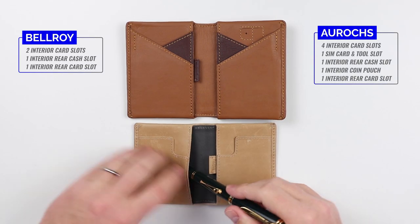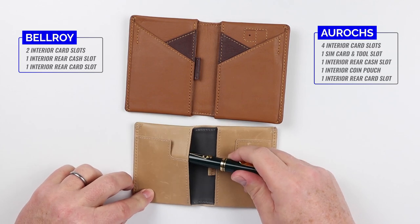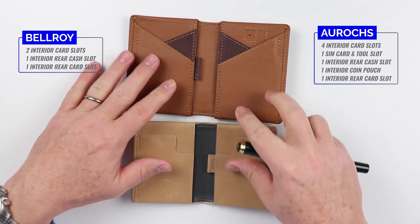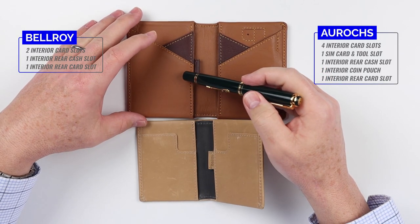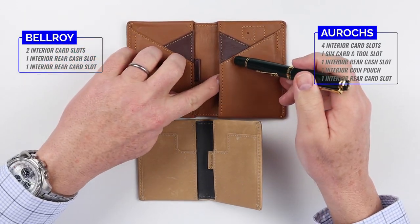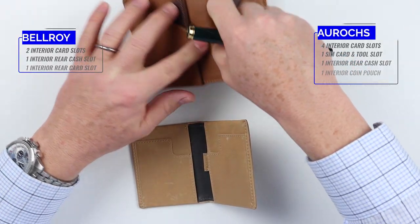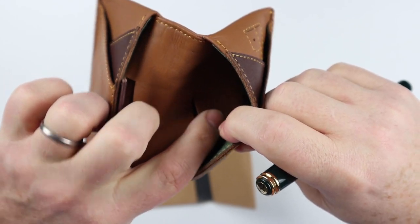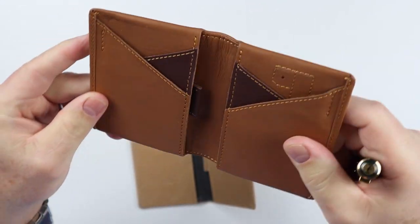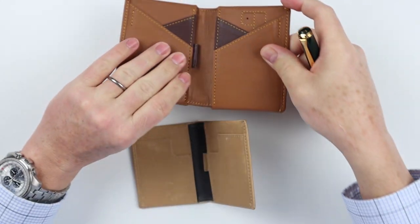On the Arux rear, the left-hand side has a cash slot where you fold the cash over once — useful for US, Canadian, or Australian currency. On the right is a very similar feature for cash folded over once. An additional feature is a little coin pouch, useful since coins are used heavily outside the United States.